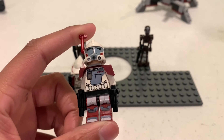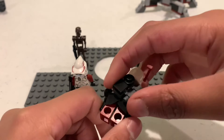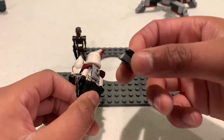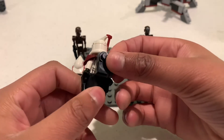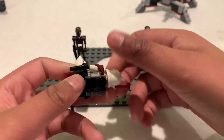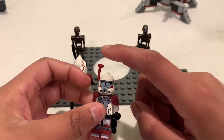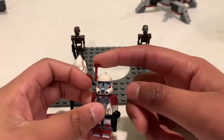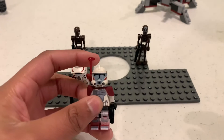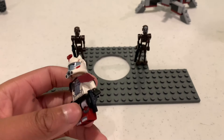He has a red pauldron and a black waist cape around his waist. He comes with his backpack — I don't really like it, but for 2011 it's pretty good. He also comes with visors and range finders. If he wants to use it he can put it up. I like the range finder more honestly — it just looks a lot better.